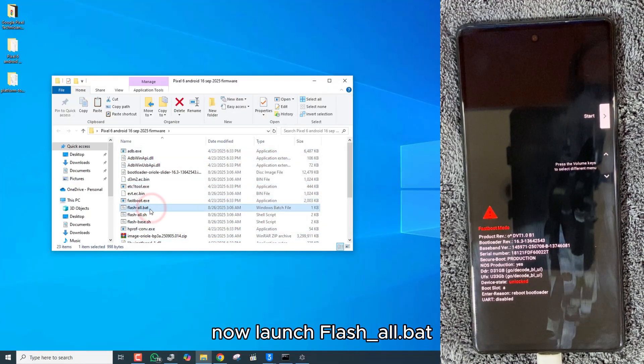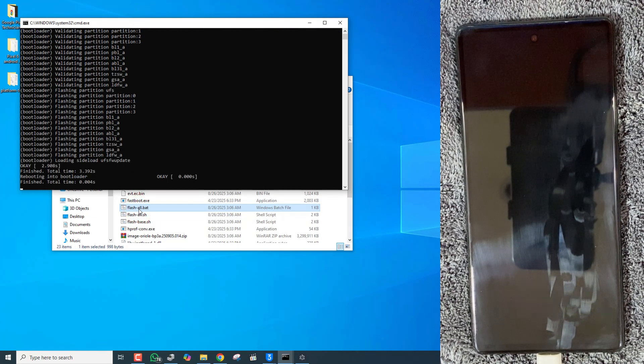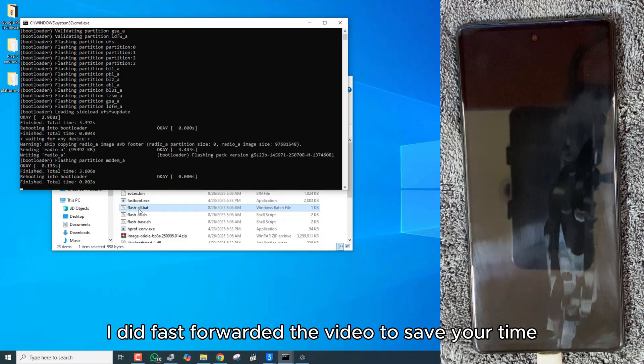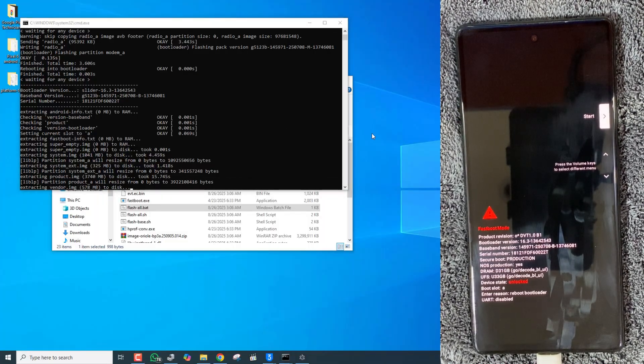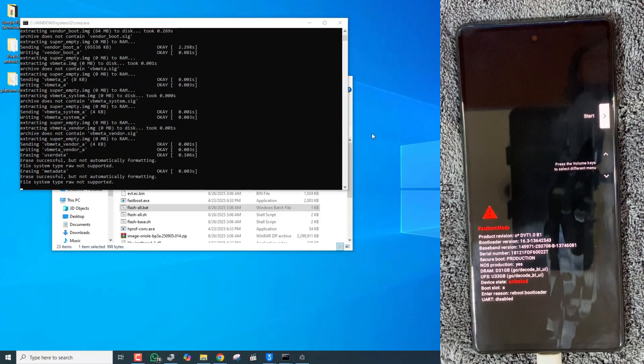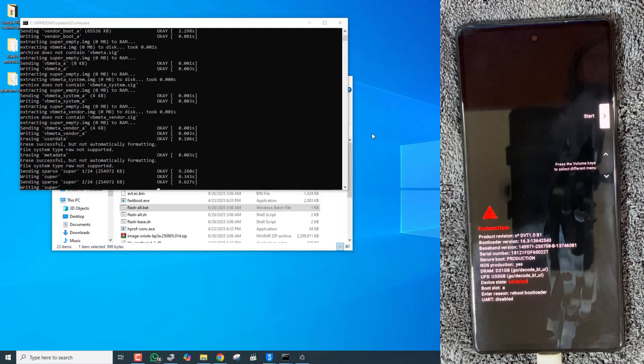Now launch FLASH all.bat. The video has been fast-forwarded to save your time.